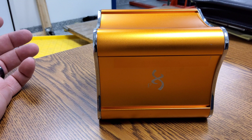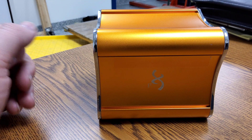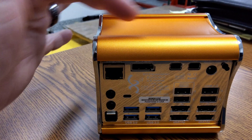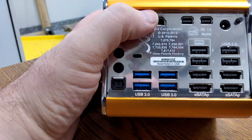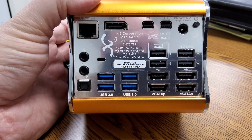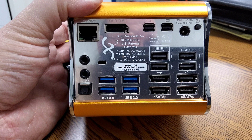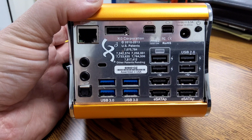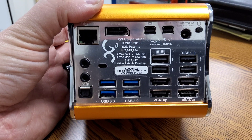The next few videos will be more interesting, so if teardown's not up your alley, come back. All right, so as you can see, the XI3 in beautiful orange - there's nothing else on the back, top, or bottom. We have an ethernet port, a dual DisplayPort slash HDMI, which is awesome.